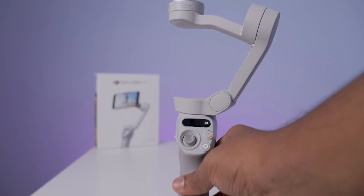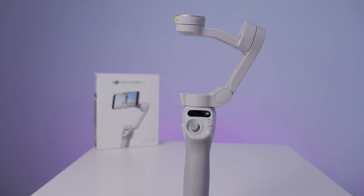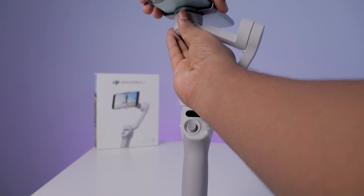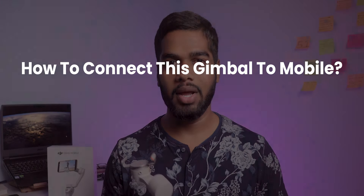In this video, you are going to see how to connect the DJI Osmo Mobile SE gimbal to a mobile phone, followed by the app features and also the controls of this gimbal. So let's start first with how to connect this gimbal to the mobile.